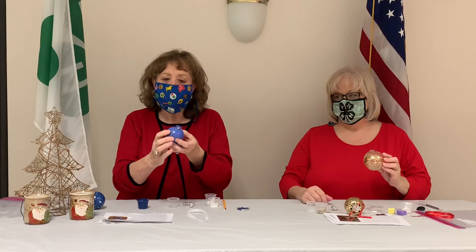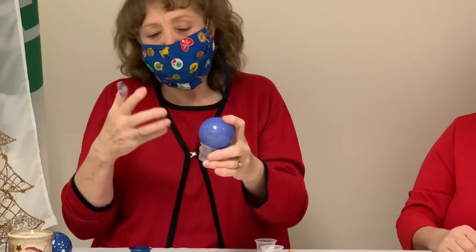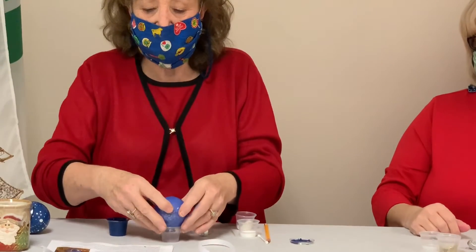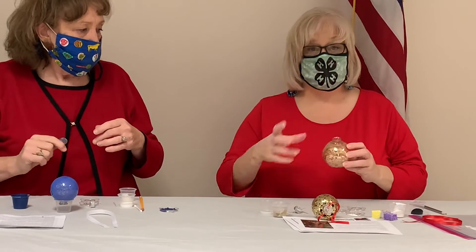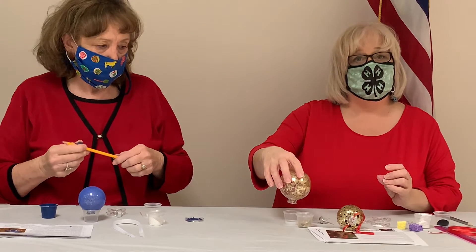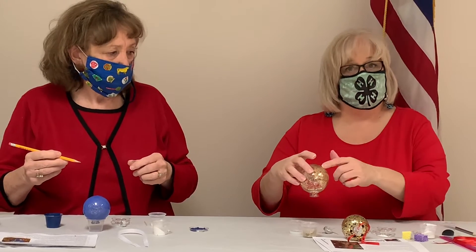We're going to continue to coat our bulbs. I've coated the inside of my bulb with the blue paint. We have included a little cup for drainage, because the bulb is not getting a lot of air and it is probably going to drain for a while. So just turn it upside down and you're ready to decorate the bottom part of your bulb. The same goes for the glitter bulb — set it in the cup and drain the rest of the glitter and floor wax out, then you can decorate the outside.